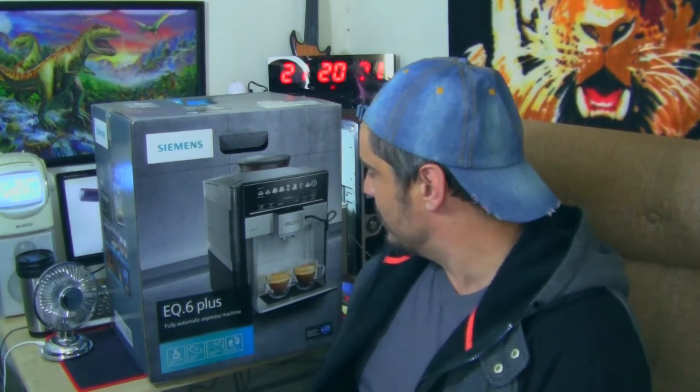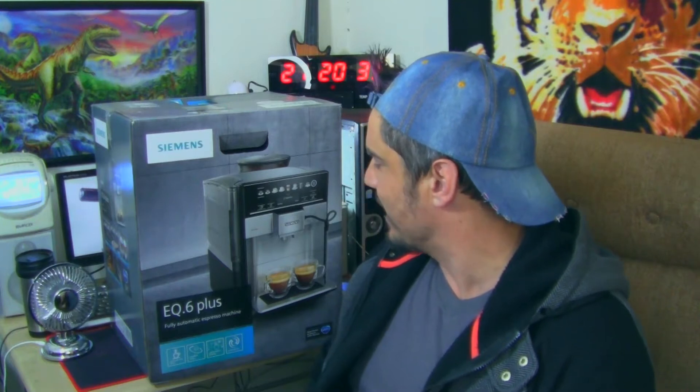Today we're having a look at the Siemens EQ6 Plus Fully Automatic Express Espresso Machine — not Expresso. Maybe you've never worked a coffee machine. Maybe you wonder should you buy one, or is it just easier to mix your instant coffee powder with boiled water? What could be cheaper and easier? Well if you've gotten curious about what a coffee machine is and how it works, then this video is for you. Let's have a look at this machine and make ourselves a cup of coffee.